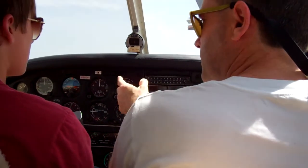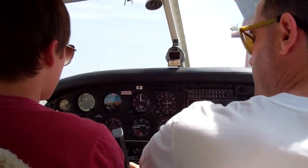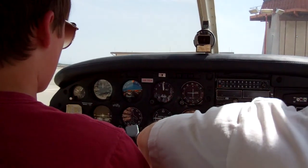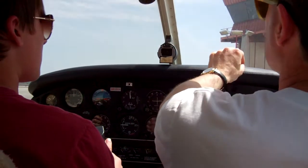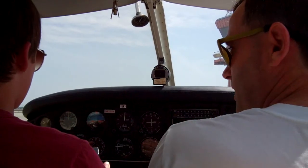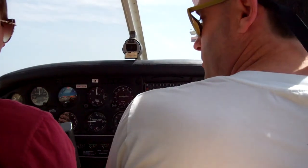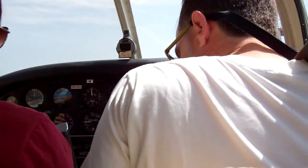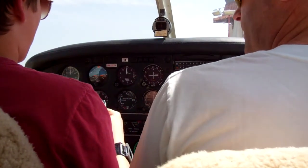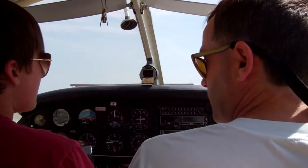We need to accelerate to 55 knots and then I'll call rotate and we'll pull up. Put your hands on the yoke and gently keep pulling back with a continuous motion. Eventually the nose will come up — you want the tip of the nose to come to the horizon and leave it there for the climb. If the nose starts to go too high, you may have to push it forward. After takeoff, I'll take the plane for a moment, trim it, and then give it back to you.